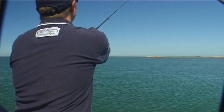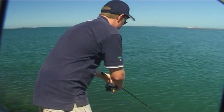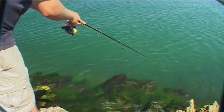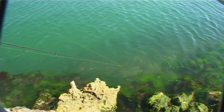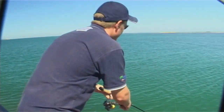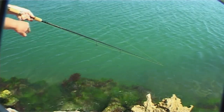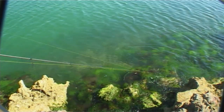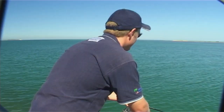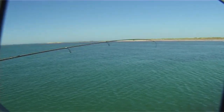Now the burley cage gives us enough weight to get out there, and as soon as it hits the water you wind up the slack. I keep my rod tip nice and low. Keep it moving, just gently. And there you go — straight away.